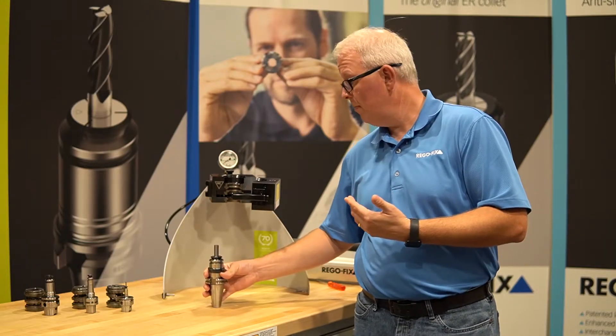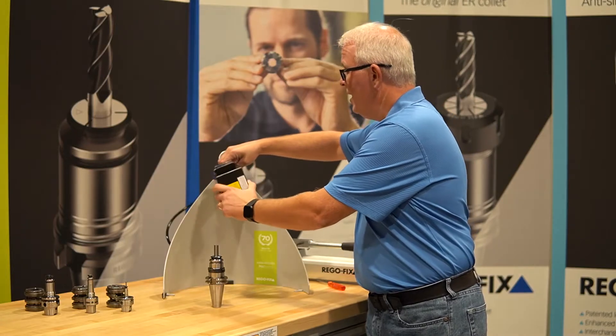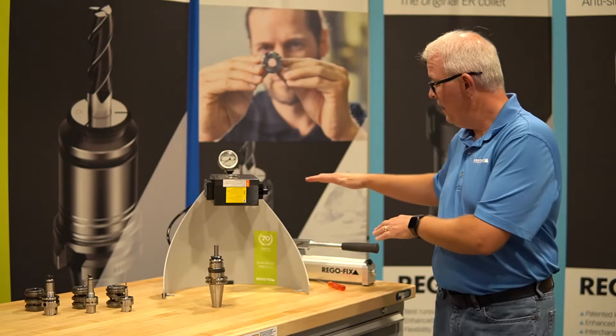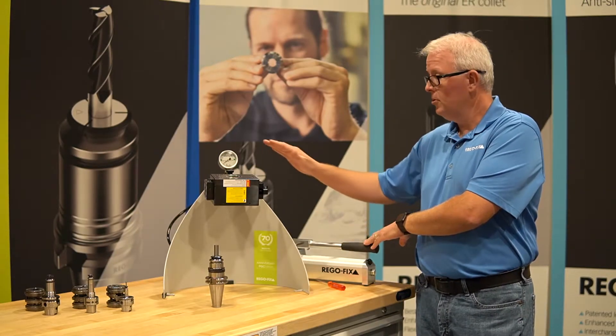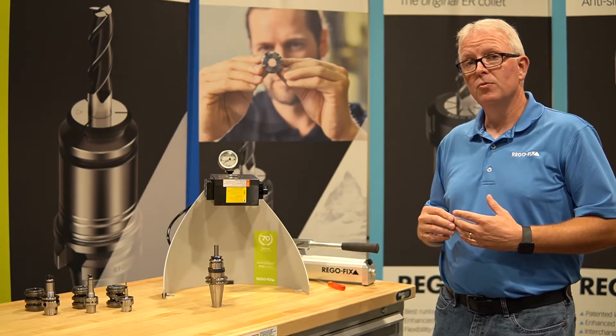To remove the tool from the tool holder, you just reverse the process: rotate the head to the out position, put the tool holder back in, and operate the pump to PG-25 pressure again. Very simple and easy to use.